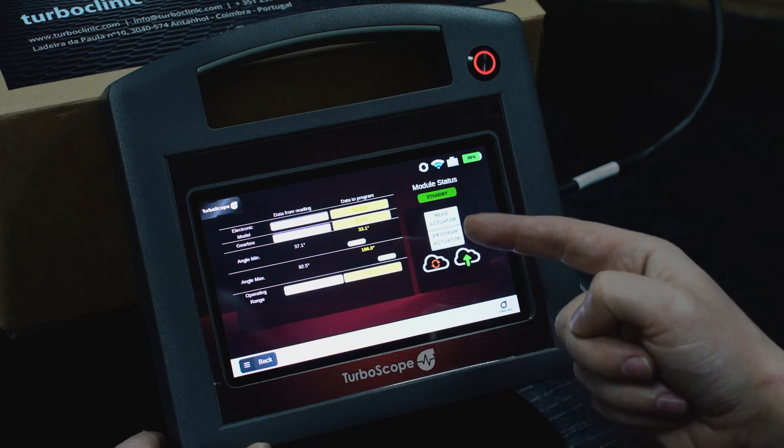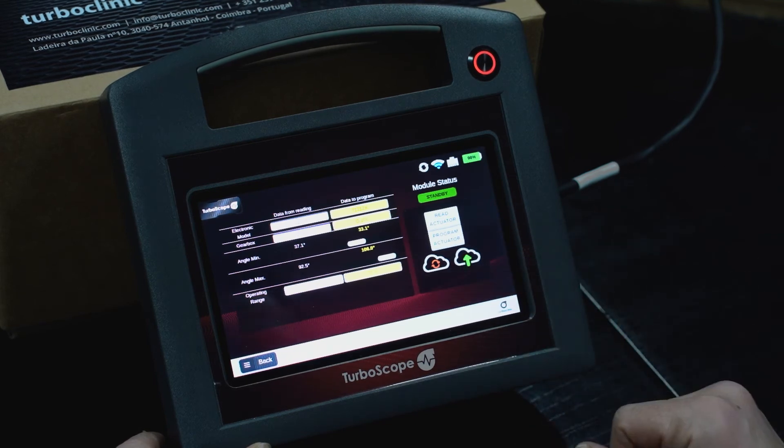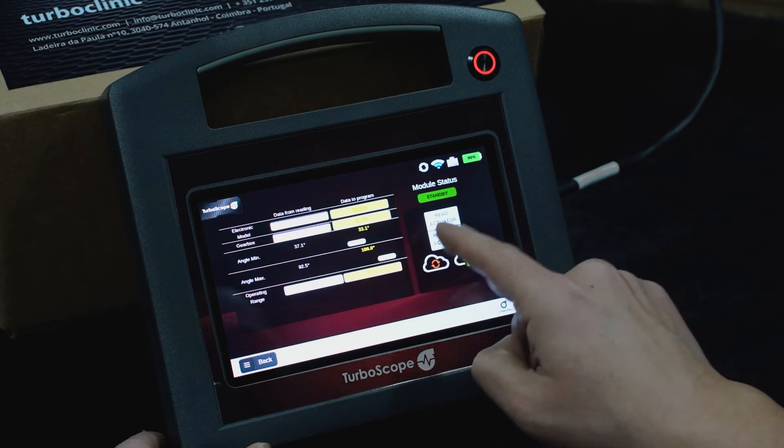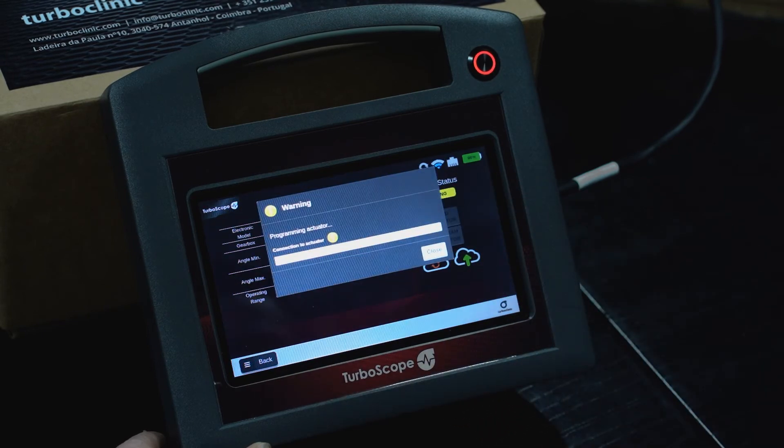The option to save the angles of your actuator is also available here. After you have changed the required angles, you only need to click on Program and wait.